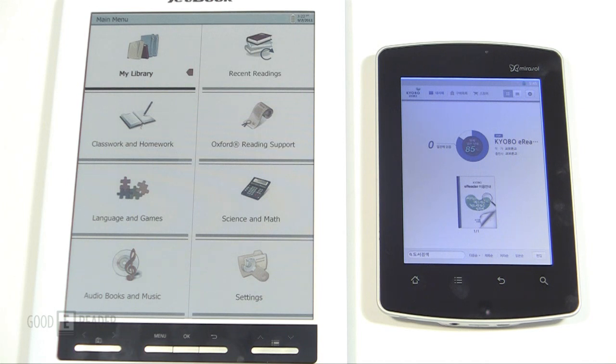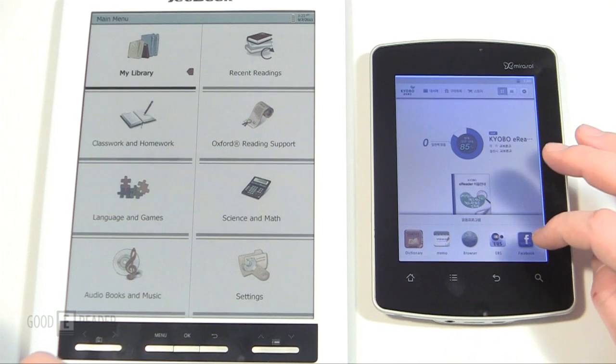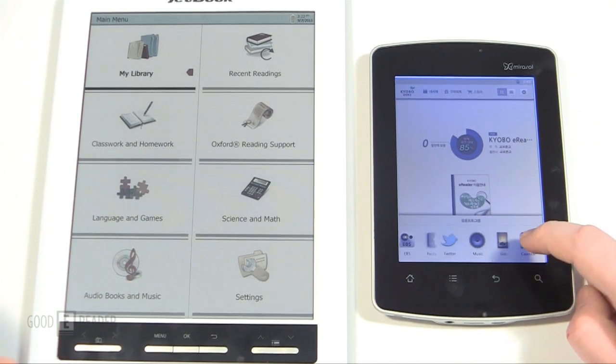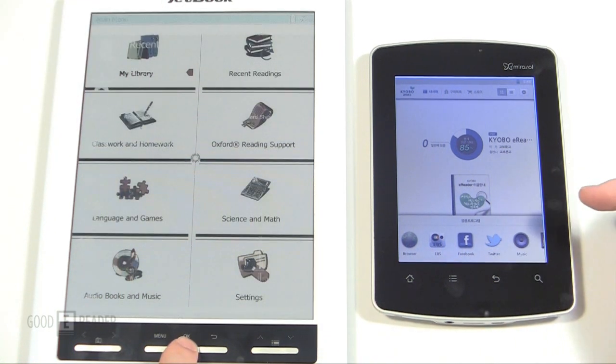We're going to check out how ebooks, magazines, newspapers, and the audio experience compare. On the Android device you can install any Android apps you want, whereas you can't really install apps on the Linux platform since everything is pre-loaded. That allows a little bit more versatility on the Android side.